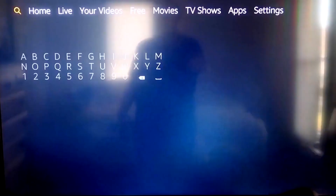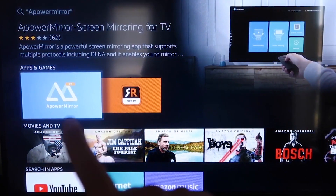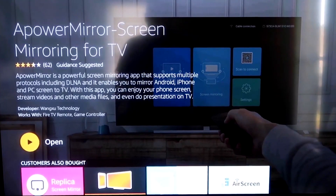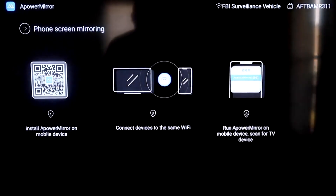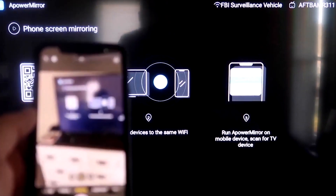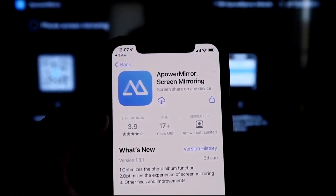The first thing you want to do is go to the search magnifying glass on your Fire TV and type in APowerMirror. It comes up right there — look for that icon. Click OK on your remote to download it, and once it's installed, click Open. You'll need to allow APowerMirror access to your photos, media, and files on your device — click Allow. Go to the second tab that says phone screen mirroring and click on that. It'll show a QR code — open the camera app on your iPhone, scan the QR code, tap on the reader link, and it'll automatically take you to your iPhone so you can download the APowerMirror app.